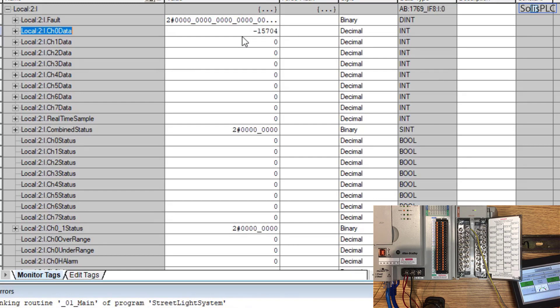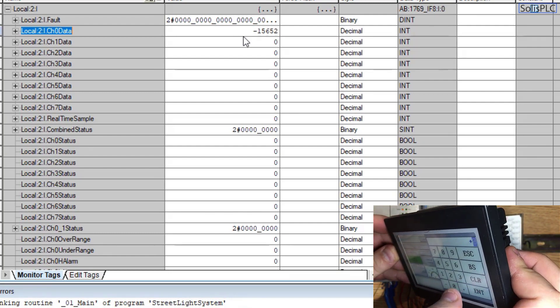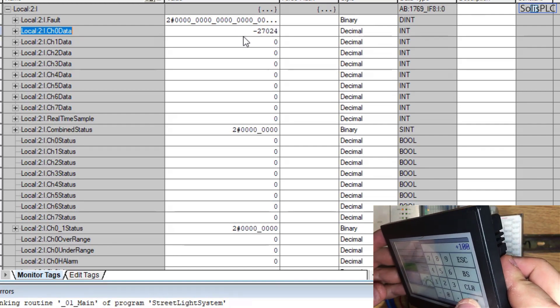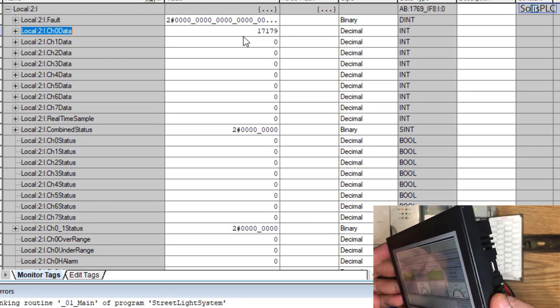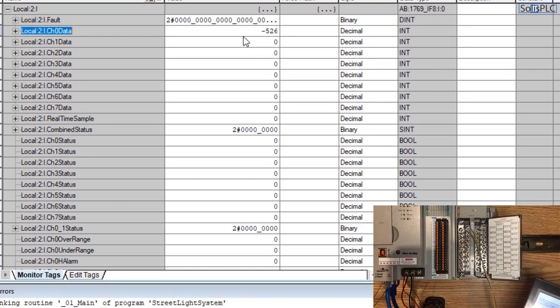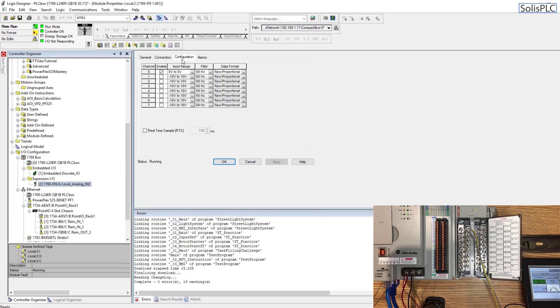Channel 0 currently shows a value of minus 15,700, which is fairly meaningless to us as we're reading a 0 to 5 volt signal. The HMI from Automation Direct is currently set to 20%. Let's calibrate by setting it to 0 — we're reading minus 27,000. At 100%, the value is around 29,000. At 50%, the value is around 1,000. There are multiple ways to address this, but what I prefer is switching the data format.